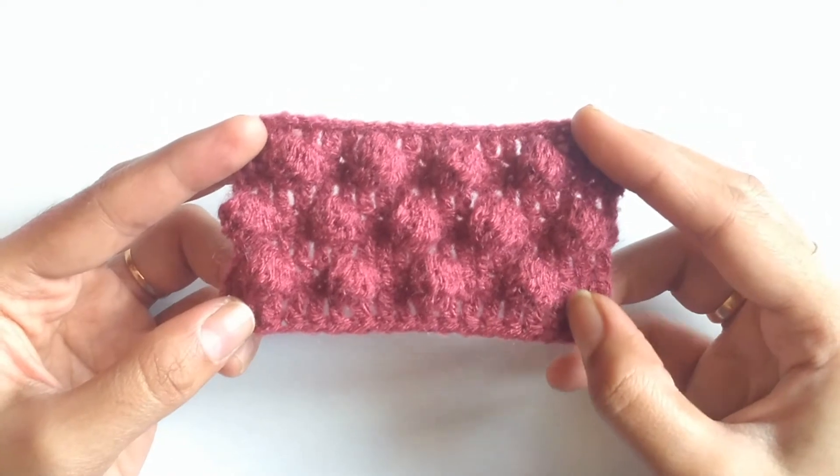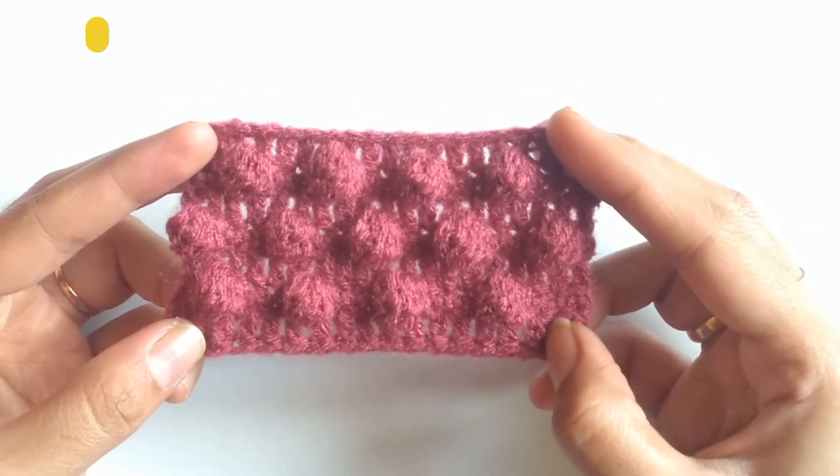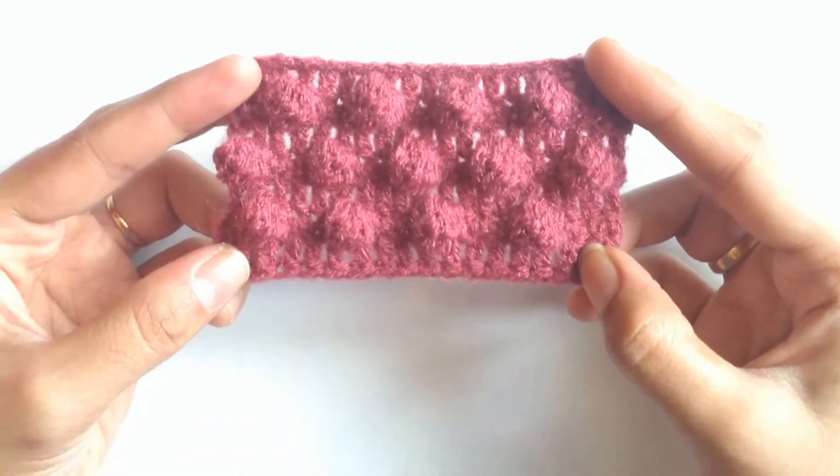Hello friends, welcome to Dreamweaver Crocheting with Love. In today's tutorial we are going to learn a stitch called balloon stitch. This is a very easy and a pretty stitch.